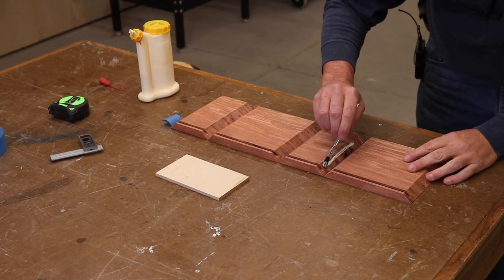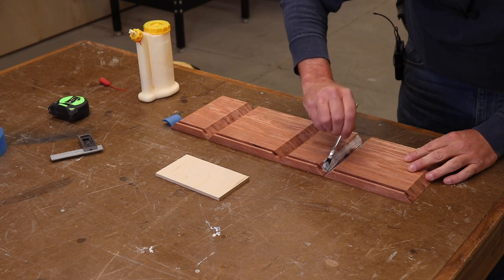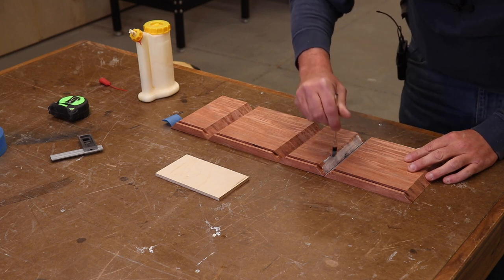Now with the bottom all set up, we're just going to go ahead and glue this up. These joints came out great right off the saw. I'm super happy with how that sled functioned.